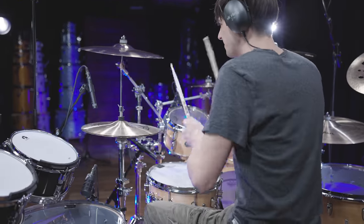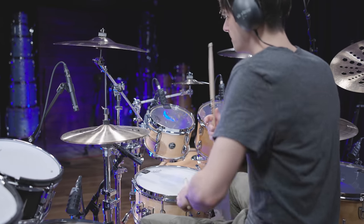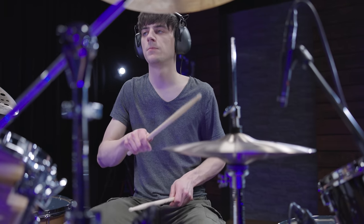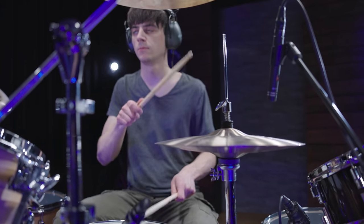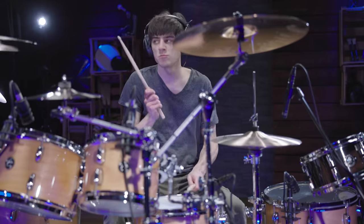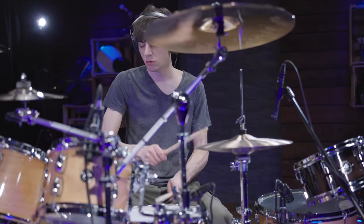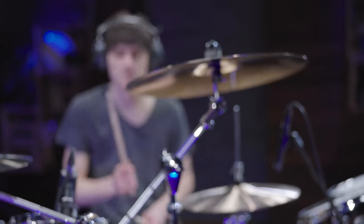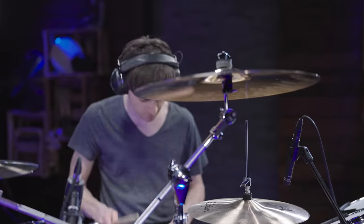Linkin Park and especially Rob Burden's drumming are great examples of combining rock music and electronic elements. Coming up with a hybrid setup like he did opens up so many possibilities for groove design and helps implement new sounds into your playing. The inspiration you can draw from what Linkin Park does in their arrangements and how Rob Burden plays their music is immense. Have you experimented with hybrid setups yourself? Let us know in the comments and subscribe to our channel if you don't want to miss new recreation episodes in the future.